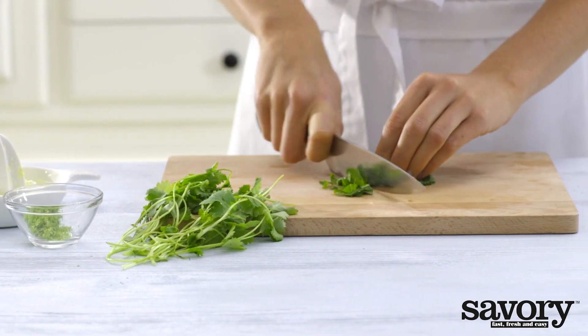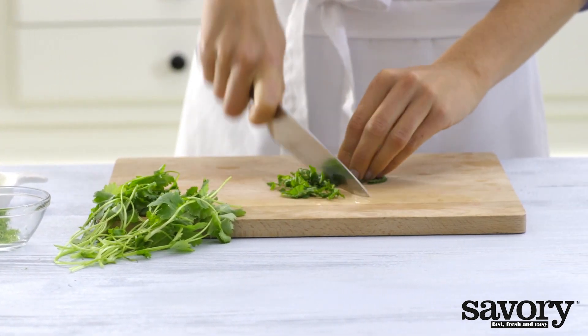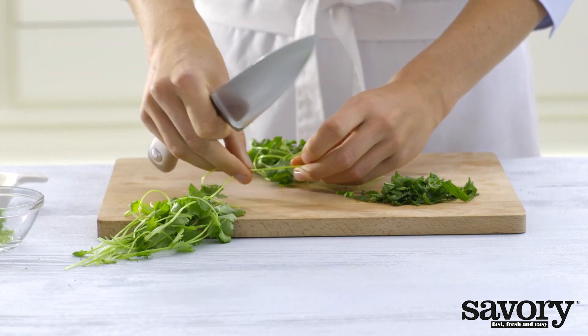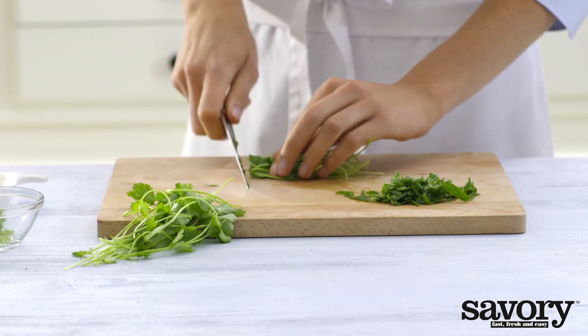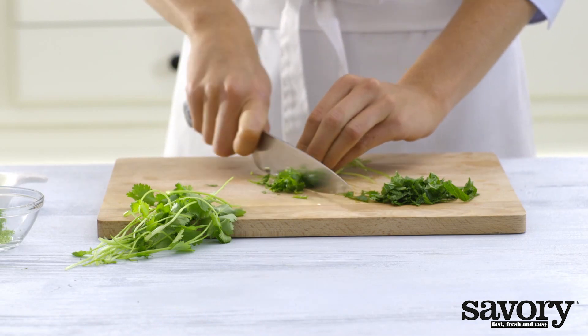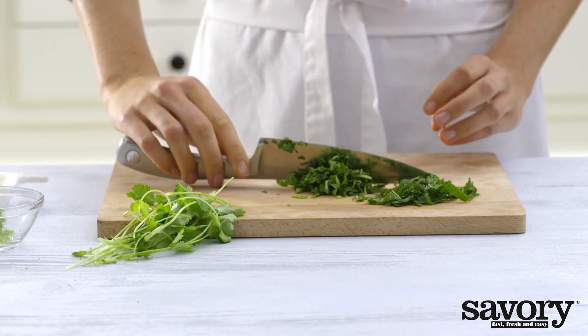Chop half the mint and half the cilantro. Save the rest for garnish.